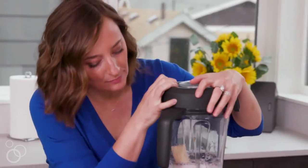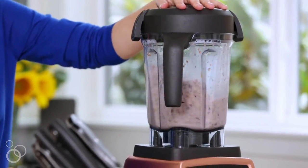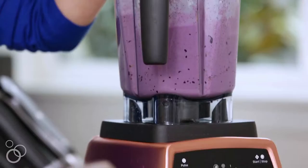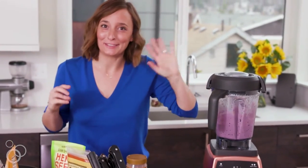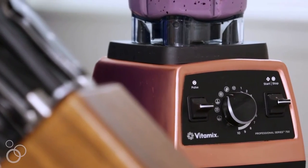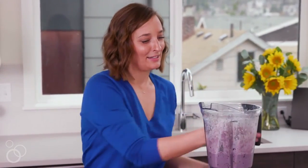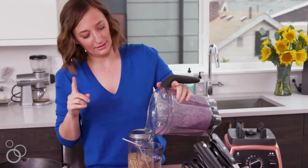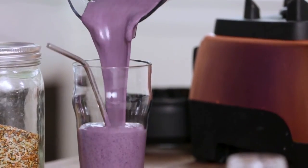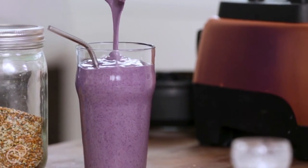We'll just pop the top on and put it on our smoothie mixer. My favorite part about the Vitamix is it just turns off on its own for smoothies. This is literally my favorite part of every morning, I'm so excited. We just pour it in. That recipe I just showed you makes one serving. All the chia, hemp, and flax seeds blend right up. Look at that color — it's perfect.